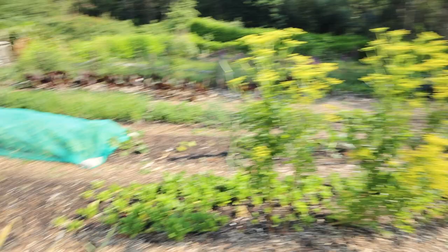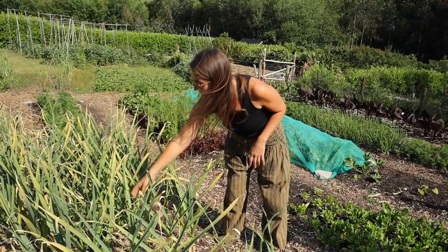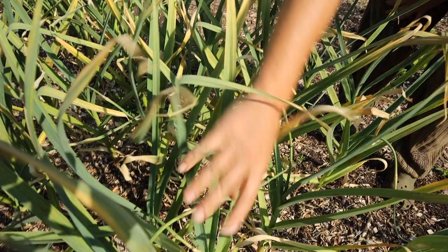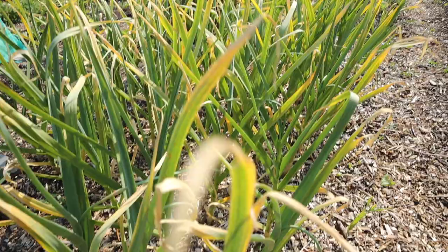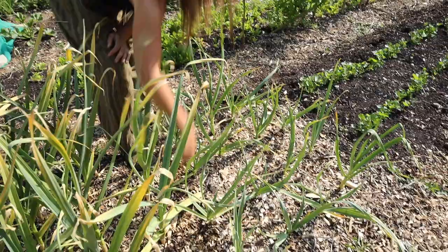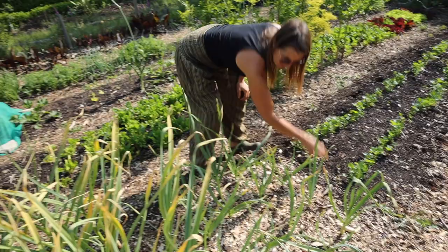This bed here is our French garlic, mostly planted out in October. I just realised yesterday that all of this hardneck garlic has sent out its scapes — I'd been missing them. These scapes are beautiful — you can eat them fresh, they're lovely stir-fried, roasted, or pickled. I might pick these today and try fermenting some; I haven't done that before. There's also a little patch where I did a trial sowing really late in March just to see if it actually formed up — an interesting experiment.